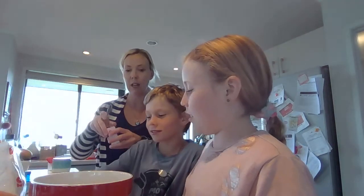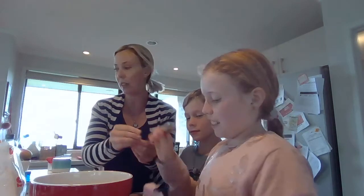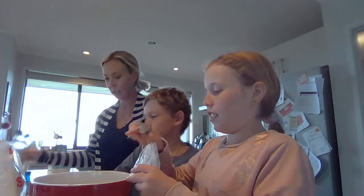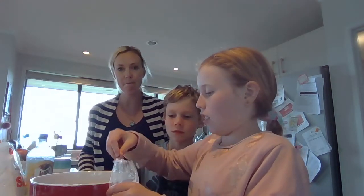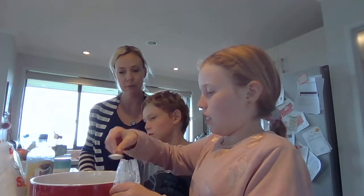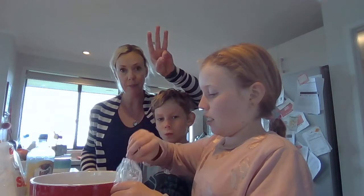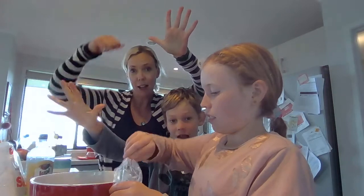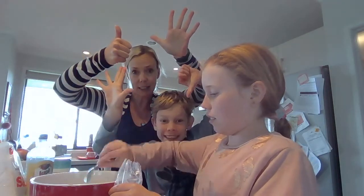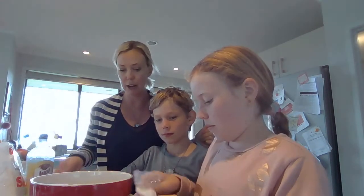Lots of salt, lots of salt — don't eat it! So we need how many teaspoons of cream of tartar? Six. Nice flat ones: 1, 2, 3, 4, 5, 6. Six teaspoons of cream of tartar — or white vinegar if you don't have cream of tartar in your house.